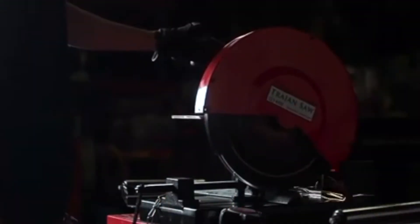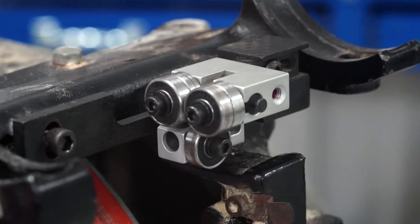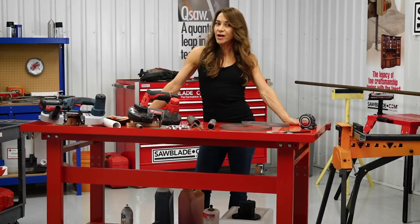We also sell circular blades, coolant, machines, and aftermarket parts. So you can think of SawBlade.com as your one-stop shop for all your sawing needs.